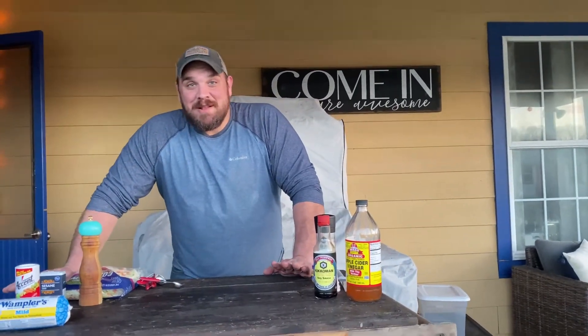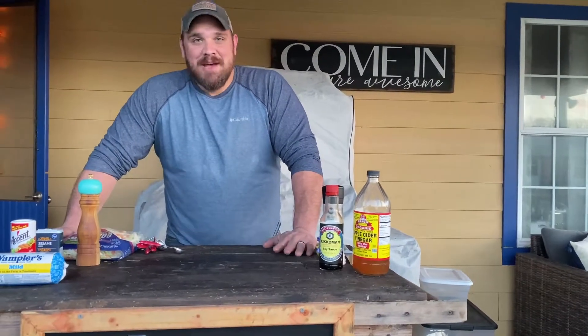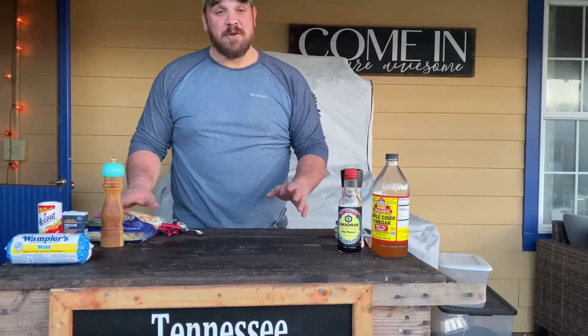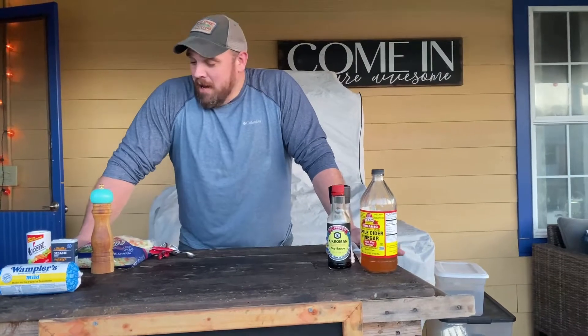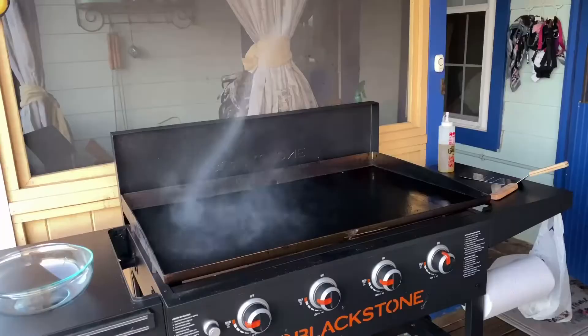Hey guys, welcome back to Tennessee Grilling and Smoking. I'm Dustin and today we're going to do something a little different — just a quick meal, something you can fix if you don't have a lot of time, if you're in a hurry, and something that's actually very healthy as part of the keto plan. We're going to be making the egg roll in a bowl. Let's get to it.